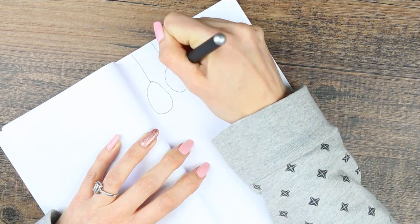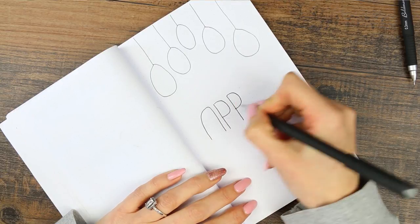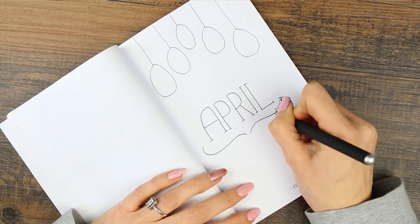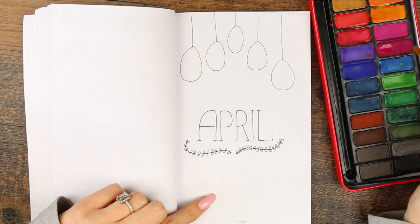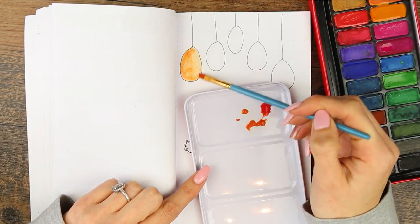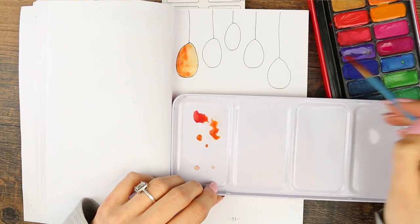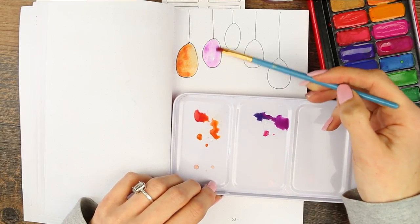Hey guys, welcome back to my channel and to another bullet journal video. This is going to be my setup for April — I'm a little bit late putting this up but I still thought I'd share it in case you're looking for some inspo for next month, or if you just like watching bullet journal videos. Even before I had a bullet journal myself I used to really love watching them. This week I've gone with the classic Easter eggs theme, and I've also made sure I'm doing a colorful theme for this month, so every page will be really colorful with lots of bright colors.